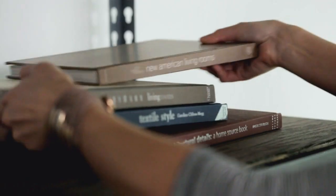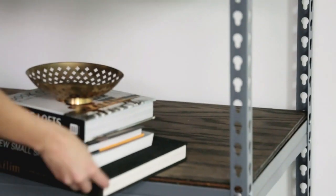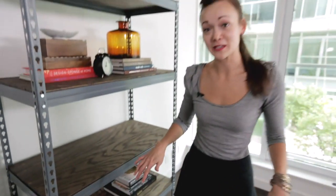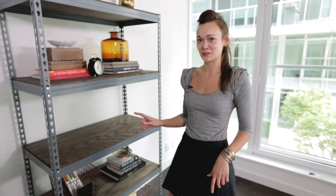Now that the hard part's done, I'm ready to outfit these shelves with all my friend's books and collectibles. I love wire baskets for holding magazines and they really add to the industrial look.